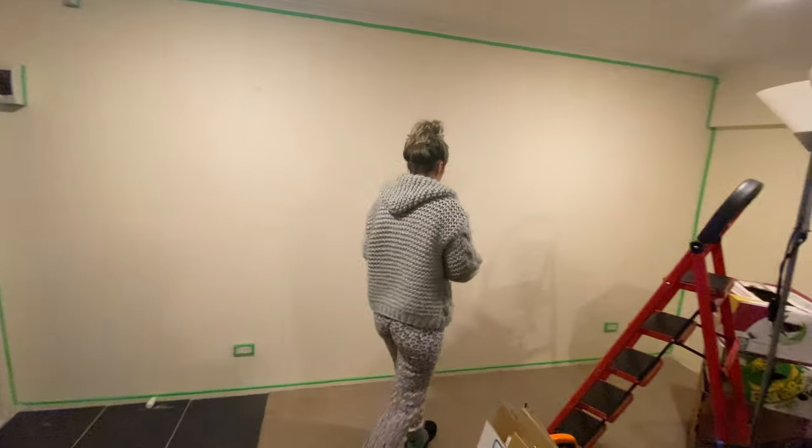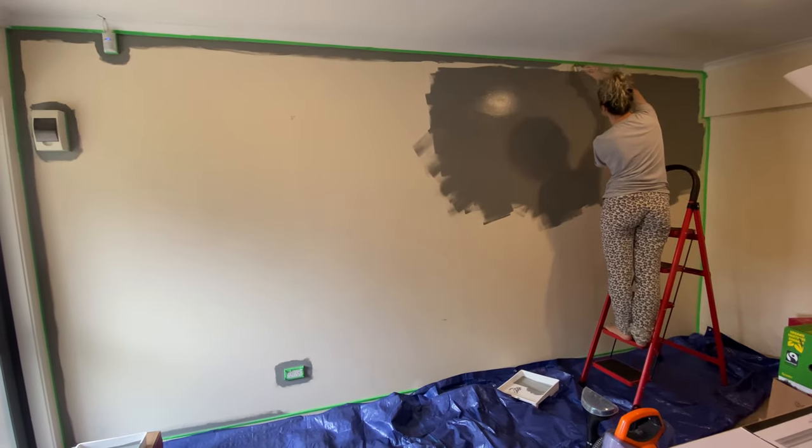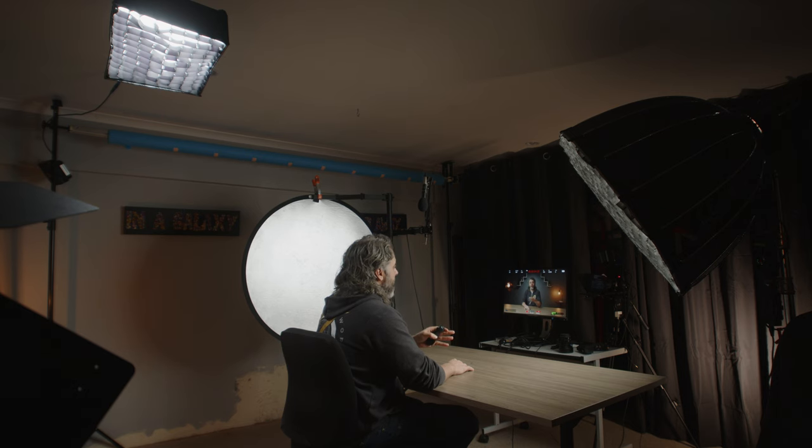I've just moved to a new house and had the opportunity to create a new studio space. So let's start off with my lighting and camera equipment. I'm going to show you a few different angles to give you a wider view of my current setup and also what I see when I'm looking at my camera so you can really see the entire studio space.